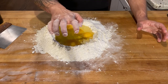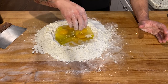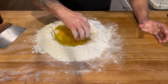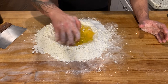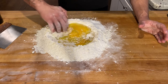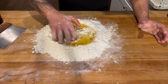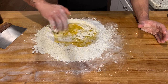Now we're just gonna take our fingers, make a claw, first I'm gonna break up those egg yolks. Make a claw and just use that to pull in a little bit of flour at a time off the sides until we eventually end up with a nice piece of dough. Make sure you don't collapse your walls and have your liquid run out on you.